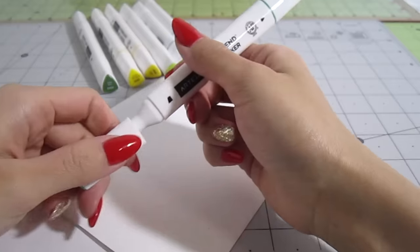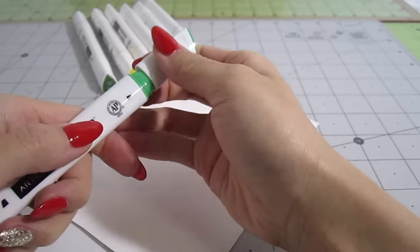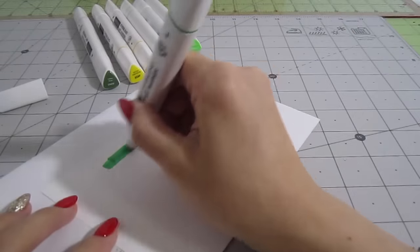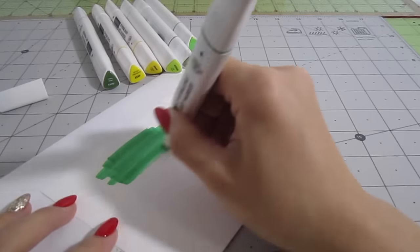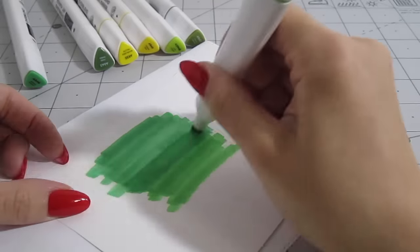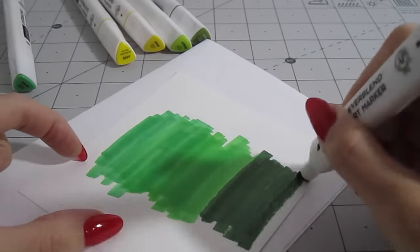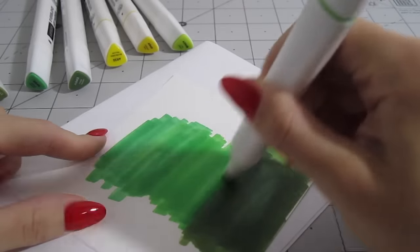As you can see, these markers come with a broad chisel end and a pointy liner end. I'll be using the chisel side to lay down the base layer. I add some light green, dark green, and yellow. Unlike ordinary markers, these will blend as you add layers, so go slow and build up the coverage.